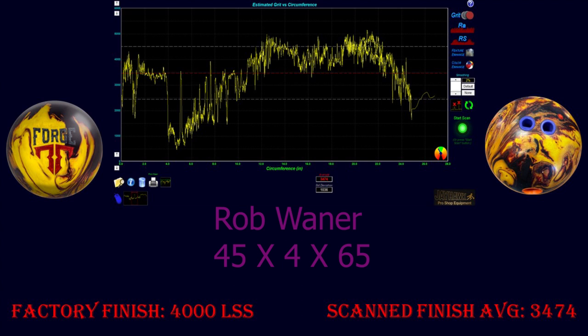The larger core in the Forge Fire allows speed-dominant bowlers to see the shapes that other players have with high RG cores. Rev-dominant players who like to create angle will be able to do so earlier in the block or in high concentrations of oil, due to the added traction from the high flare and the control of the low RG core. Balanced bowlers can expect the Forge Fire to perform best on medium to heavy oil patterns when they need to create angle but cannot ball down into truly skid-flipping bowling balls.